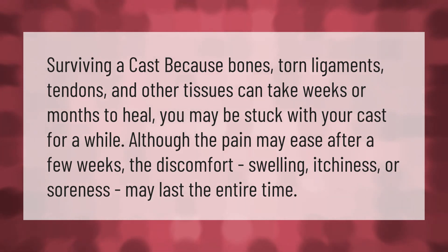Because bones, torn ligaments, tendons, and other tissues can take weeks or months to heal, you may be stuck with your cast for a while. Although the pain may ease after a few weeks, the discomfort, swelling, itchiness, or soreness may last the entire time.